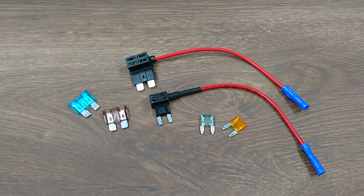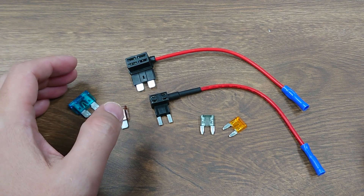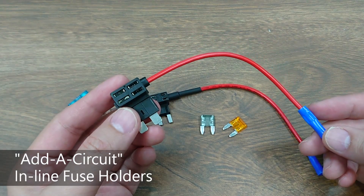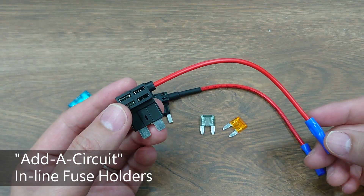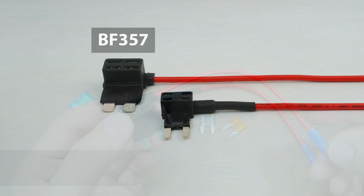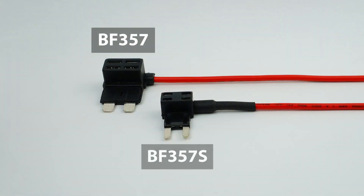Hi everyone, this is Matt from YIS Marine. Today I'm glad to introduce to you a brilliantly designed inline fuse holder. The BF357 and BF357S are add-a-circuit inline fuse holders that can immediately expand your fuse block from N circuits to N plus one circuits.